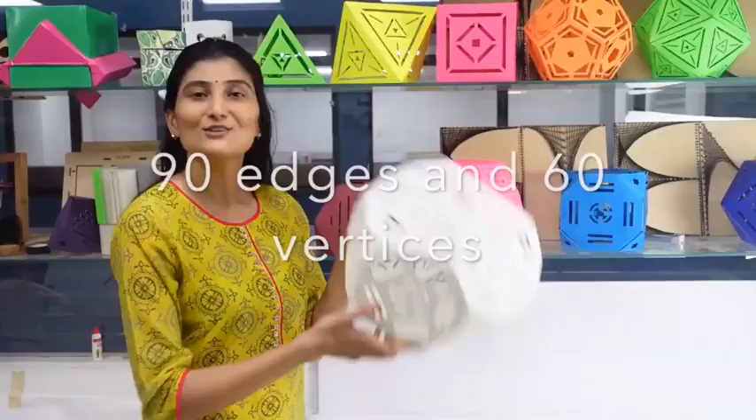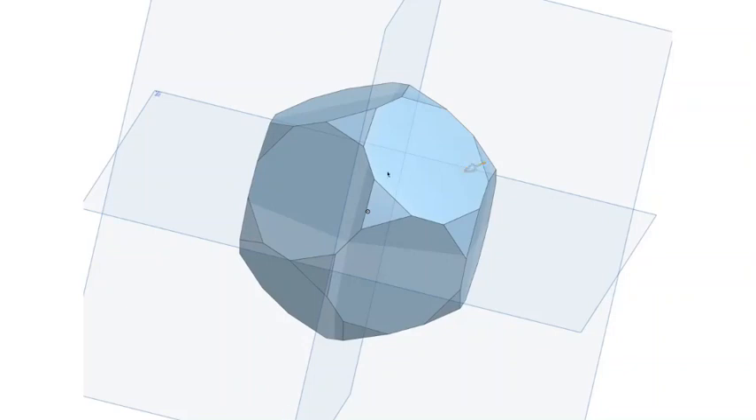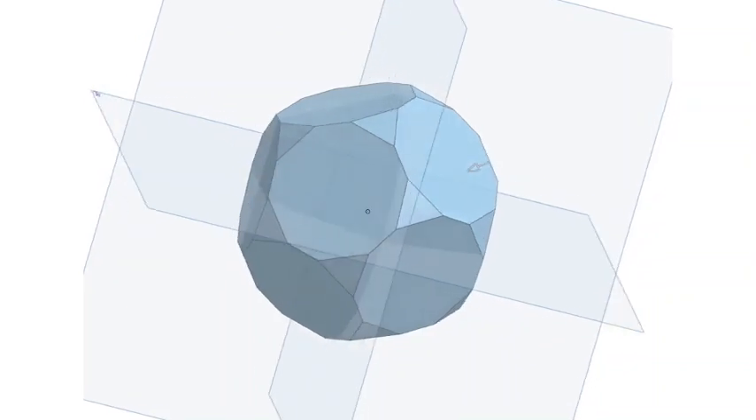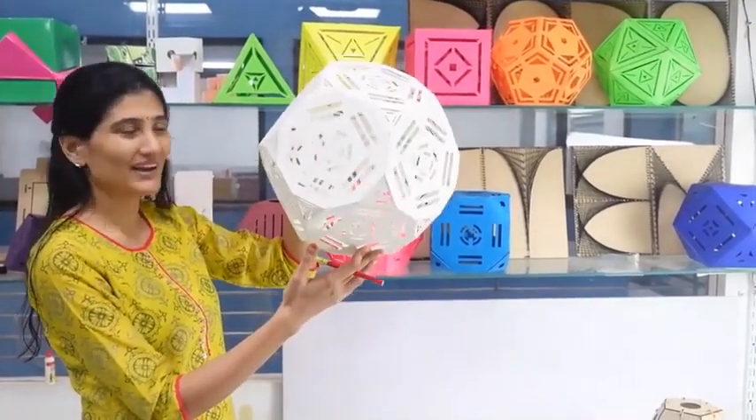We can see this in our animation software also. As we are cutting the vertices to one third, we will be getting triangles at the vertices and decagons on its faces. As we cut it one third we'll be getting this shape.